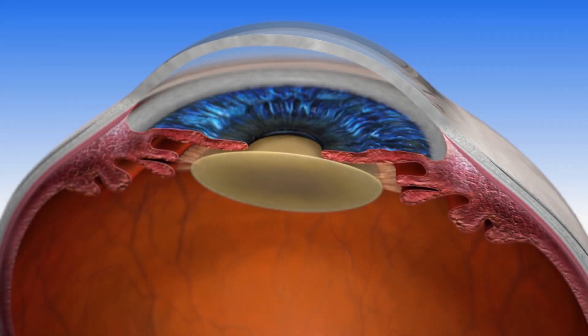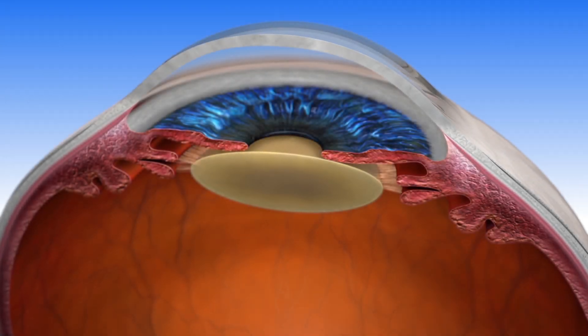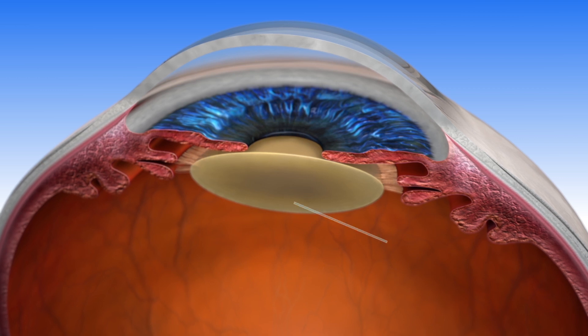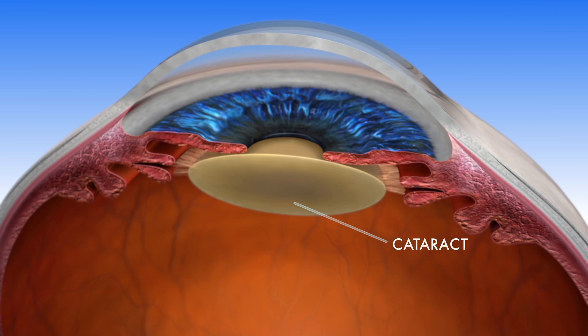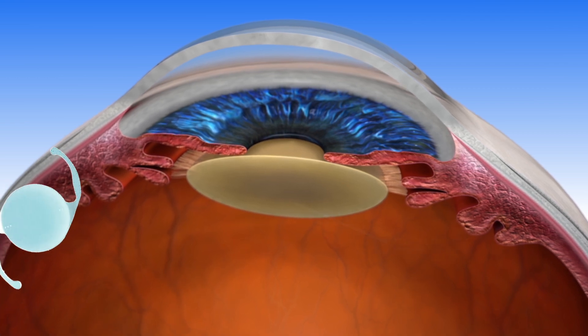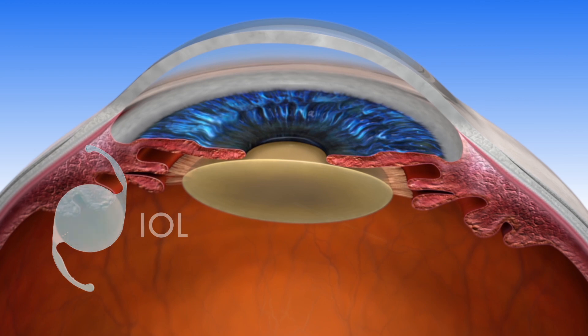As you age, the lens in your eye can become cloudy, making it harder for you to see. During cataract surgery the cloudy lens is removed and replaced with an artificial intraocular lens, or an IOL.